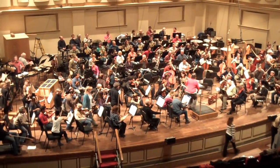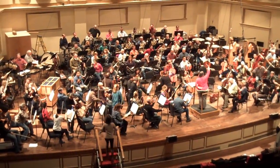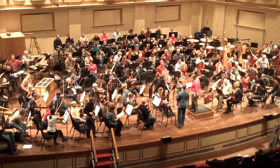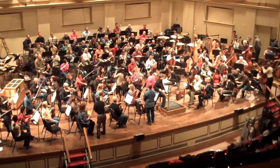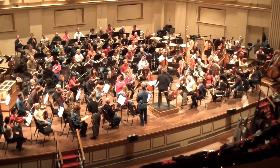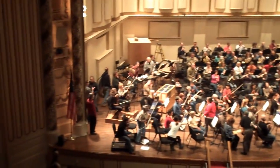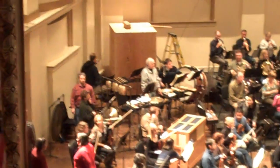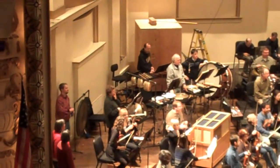The orchestra is returning to the stage for the latter half of the morning rehearsal of Mahler Symphony No. 6. Maestro Semyon Bychkov is coming to the podium. Here's another view of the big Mahler box that Will James and I were talking about just a little while ago.